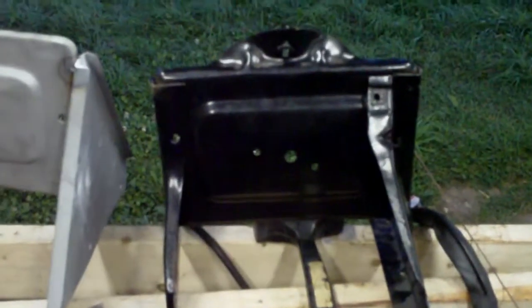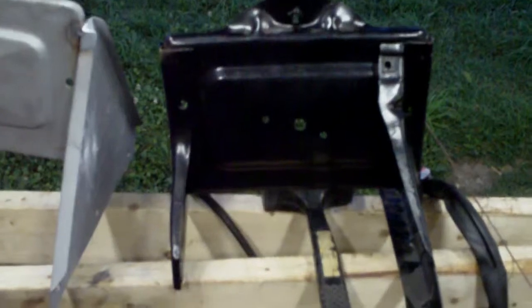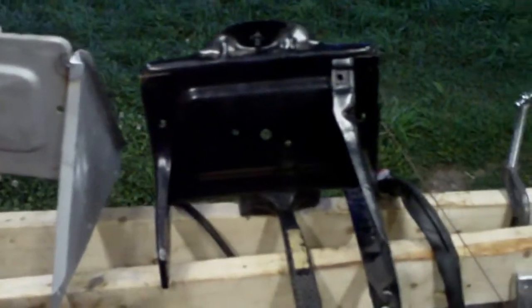I've tacked together the auxiliary battery box, and I thought you might have some minor interest in seeing the comparison between the two here. The right one is the stock passenger side battery box, and this one is obviously the one I fabricated.